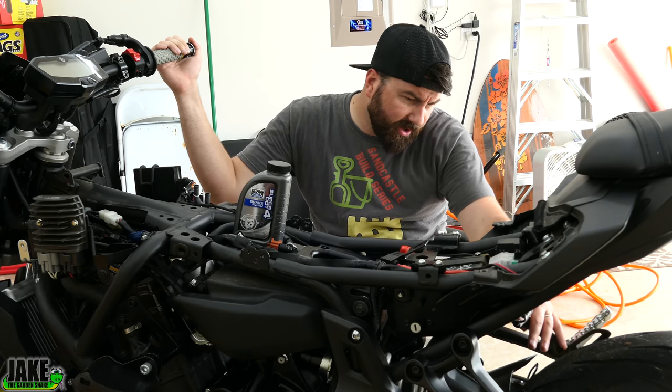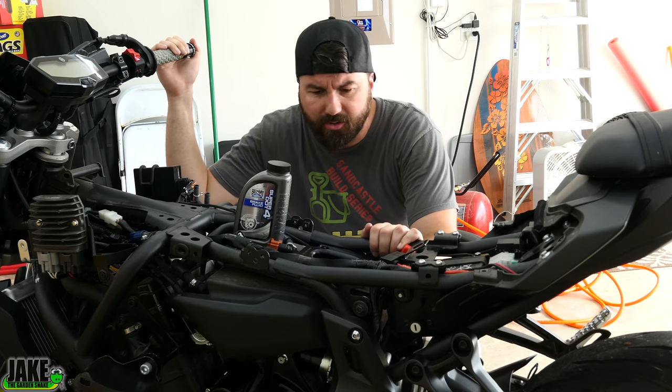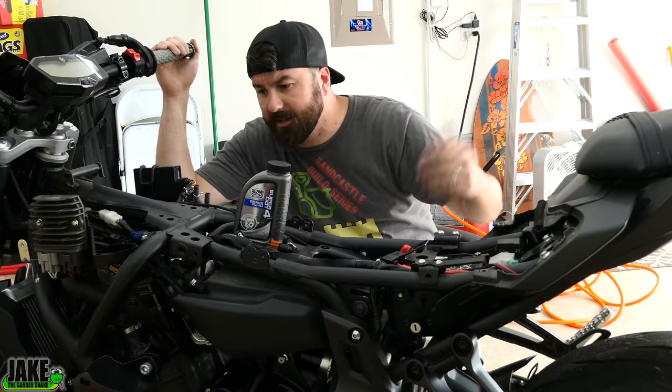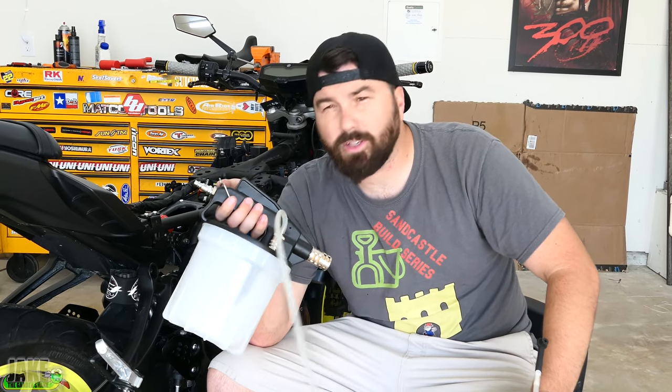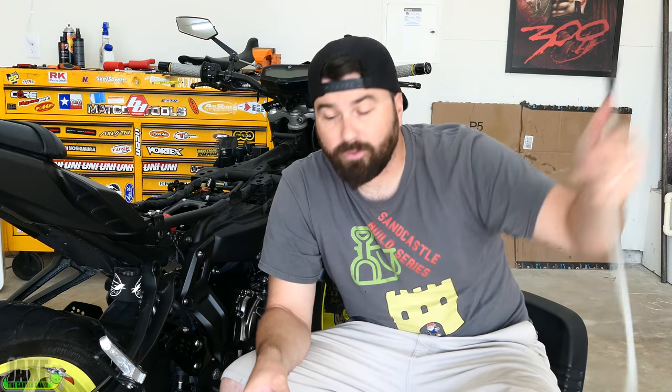The brake fluid in here is a little dark. It's not terrible or anything, but it's two years old — this is whenever we put the steel-braided lines. We'll go ahead and just flush these brakes out. Because I own a compressor, I like to use this tool right here. It'll suck all the brake fluid out — makes it really fast, super easy. Let's start with the front because that's the slightly harder one.